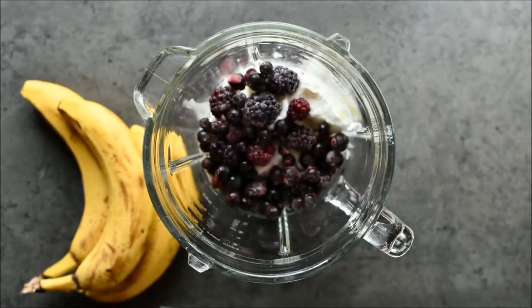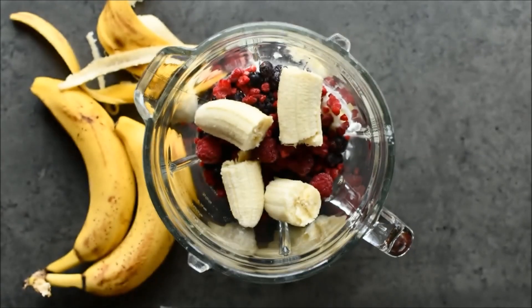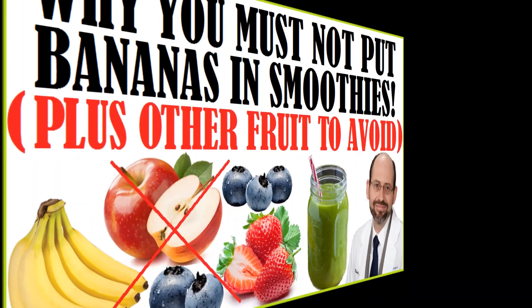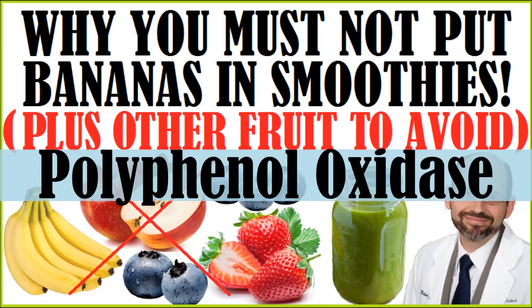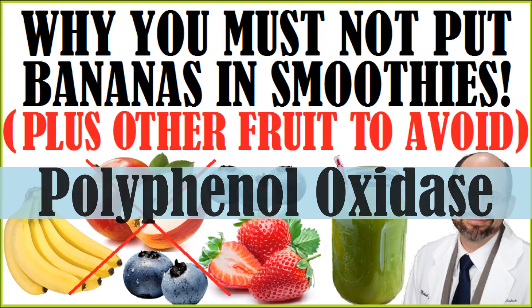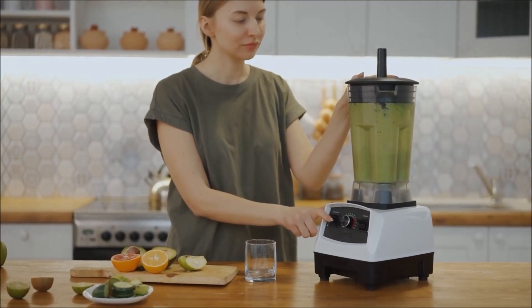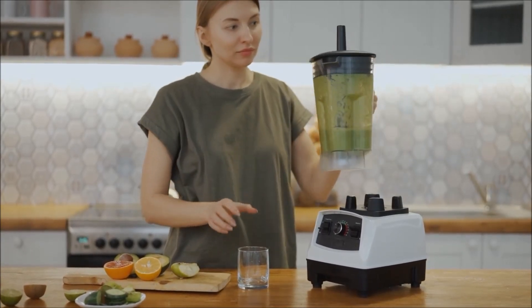We have an exciting update and an easy hack to solve the dilemma of that detrimental effect of adding bananas into smoothies. Previously we discovered why Dr. Greger no longer recommends putting bananas in smoothies due to something called polyphenol oxidase. If you missed that video you can click the link above. But so many people commented under that video that if they can't put bananas in their green smoothies they don't think they'd be able to drink them — and I'm kind of in that camp too.